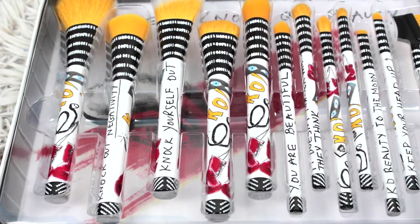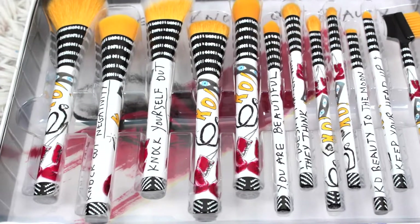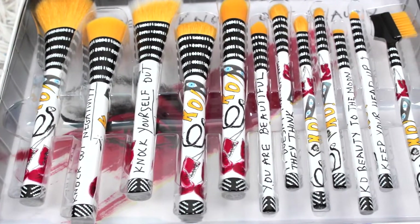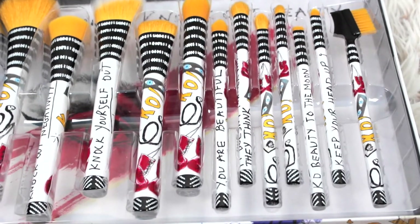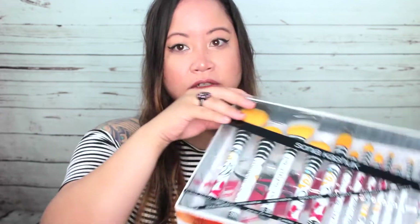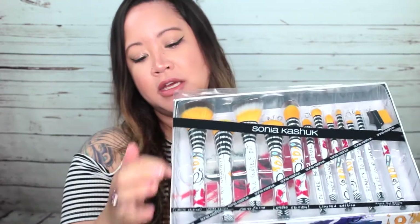I will do a camera pan of all the brushes up close, but let's go ahead and unbox it. It was under 20 bucks — it was on sale. It's usually 40, so it was pretty much half off. And if you didn't know, it's a limited edition, so whatever sold out, they're not going to make any more.